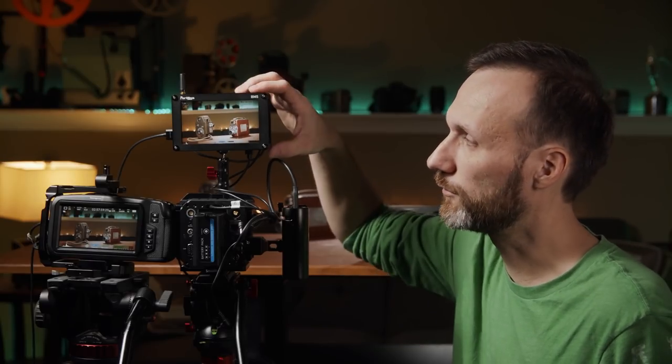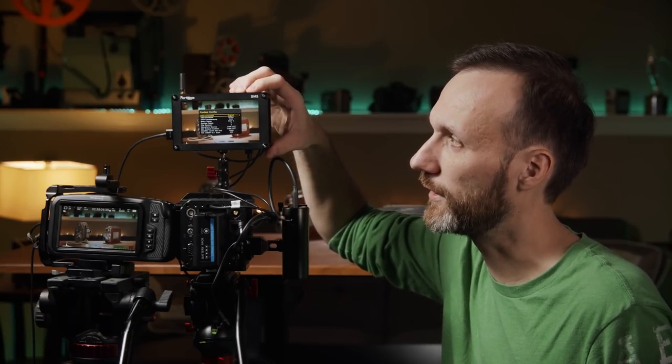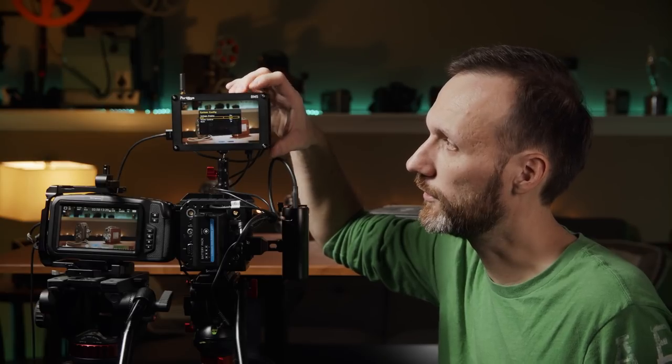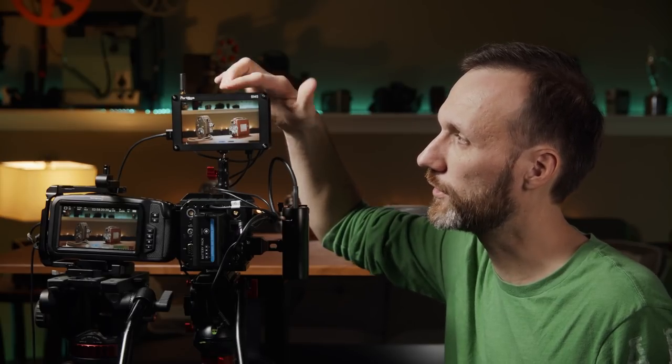For me this has never really been a problem — I keep the fan on the lowest setting and it's fine. At max brightness it'll get hot but just be careful. At low fan speed it's not an issue. There's really nothing Portkeys' engineers could have done differently given how much processing power is packed into such a small device with such a bright screen.